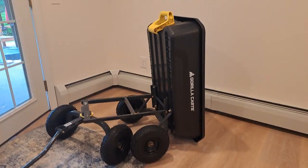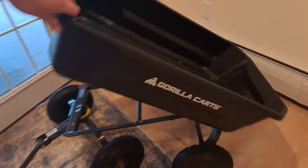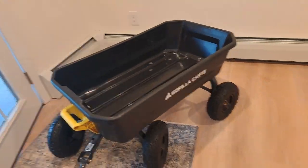And there we have it — the gorilla cart is built! It's super simple to build one of these and now you can go outside and start doing some gardening. Thank you very much for watching. If you enjoyed this video, check out this video over here.